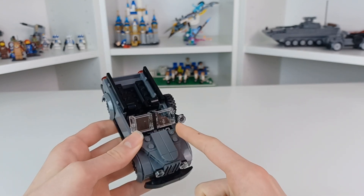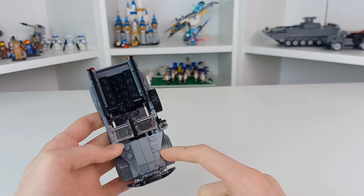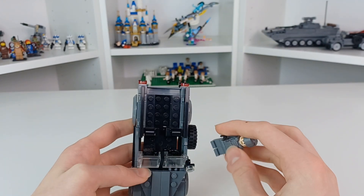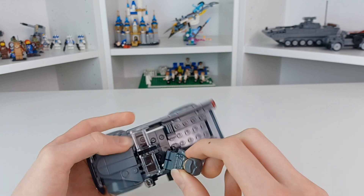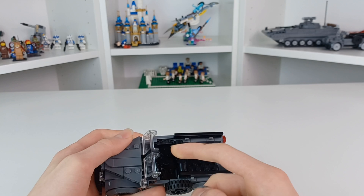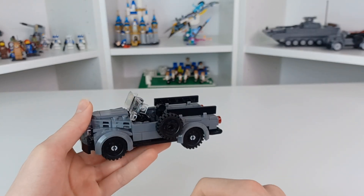I also love the shaping I pulled off on the front here using these angled pieces. You can also fit two minifigures in there very simply, though it's a little hard to get them in without breaking stuff. I love the windscreen with this little light on it.